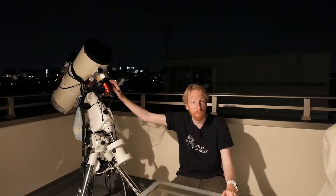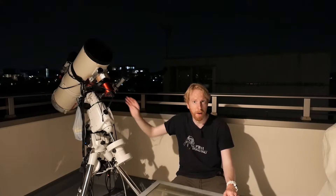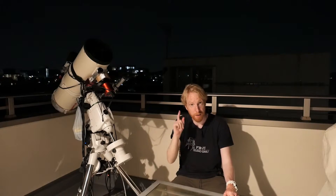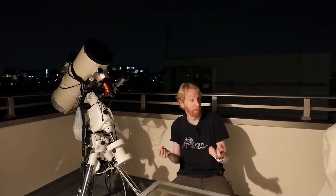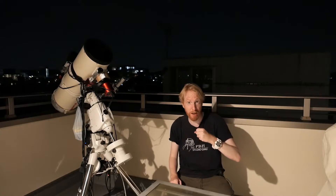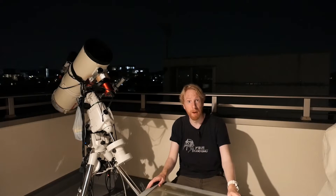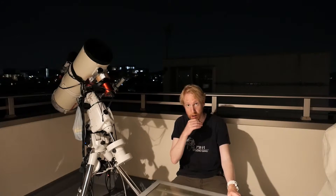If you change your filter — so if you have a filter drawer or filter wheel and you change your filter — you need to take another flat frame, because each filter will have different dust motes on them. Dust motes cast shadows on the sensor, so your flat frames need to be updated.